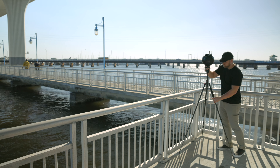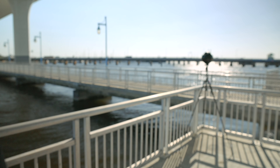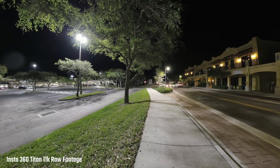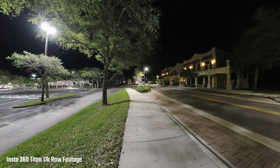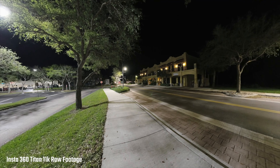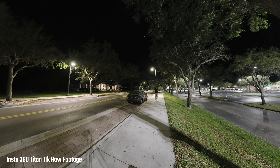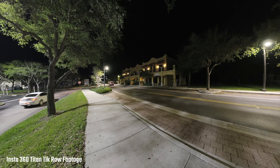Not gonna lie — with this thing costing $15,000, it kind of freaks me out to set it on a tripod near a railing with water. I did a low light test, and while there are some street lights, I think it still looks really good. It held up well in the highlights and in the shadows at night. I'd obviously opt for daylight, but if you need to shoot in low light conditions with some ambient lighting around, I think it'll hold up — definitely better than lower consumer-grade cameras. Good thumbs up for low light quality.